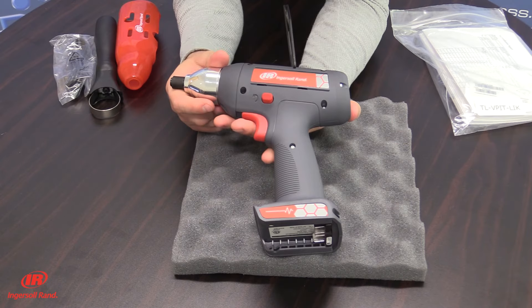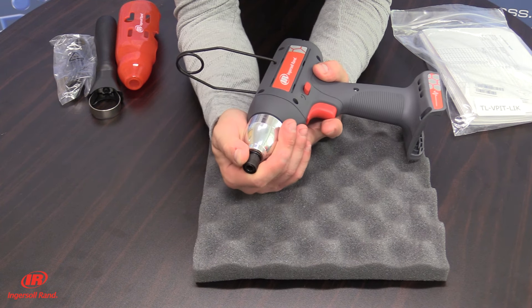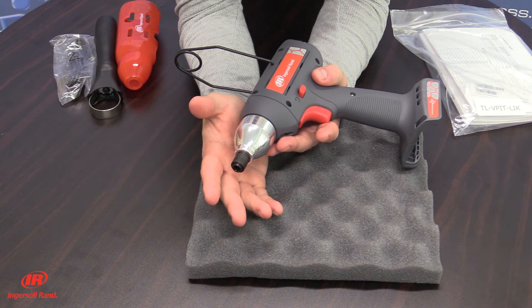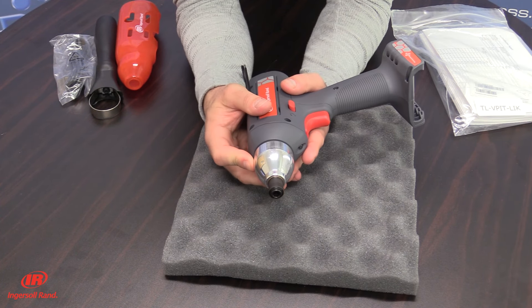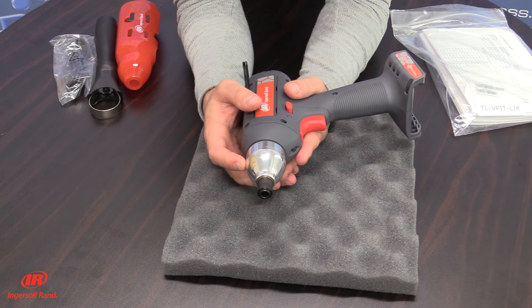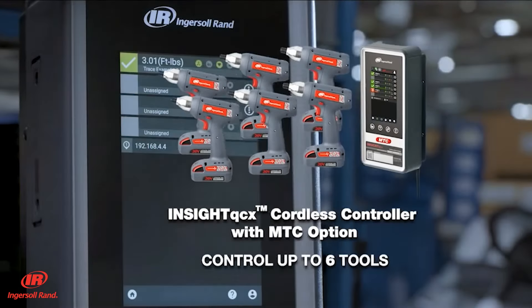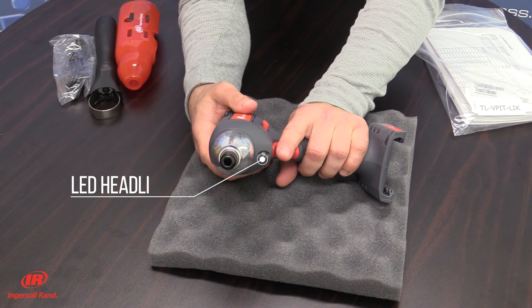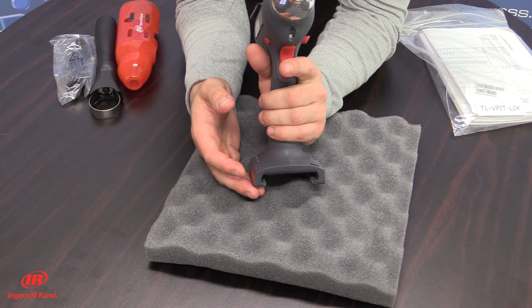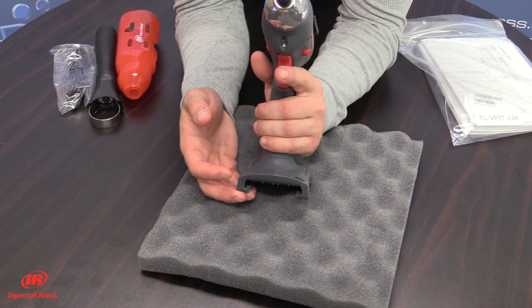The QX tool comes with multiple drive choices to include a ¼-inch quick change, ¼-inch square drive, 3/8-inch square drive, and a ½-inch square drive option. Precision planetary gearing is available for greater reliability. The patented transducer controller provides traceable results directly to the controller. The tool comes with an incorporated LED headlight with programmable on and off times, operated via a non-contacting patented trigger and reverse switch for maximum durability.